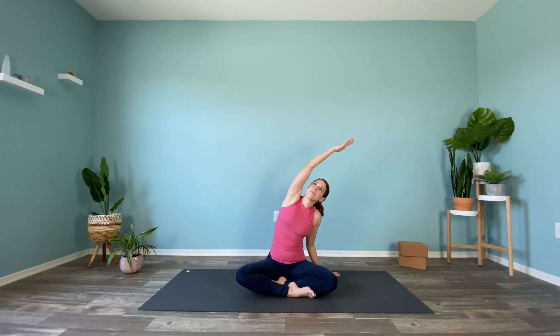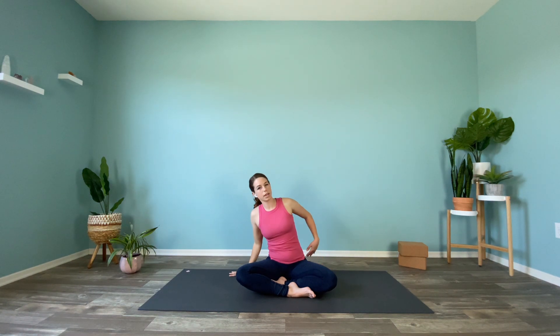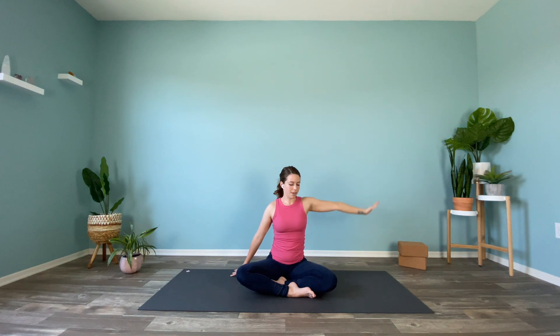Take the left hand to the floor. Inhale, right fingertips come up overhead — maybe slightly look up. Gently release. Bring right fingers to the floor. Inhale, left hand comes up and over, and again maybe looking up to the ceiling. On an exhale, come back down.